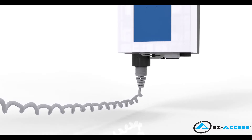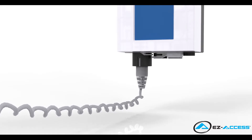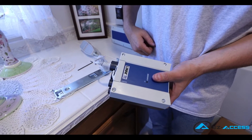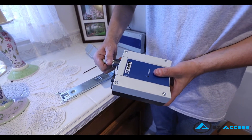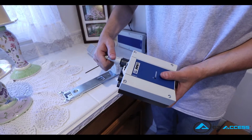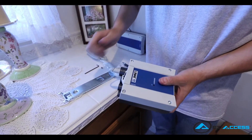The handheld control arrives already plugged into the control box, so no further assembly is required. If you do need to unplug it at any point and then reconnect, simply insert the plug on the handheld control by aligning its guide with the groove on the control box.